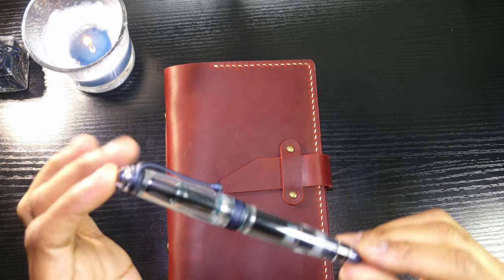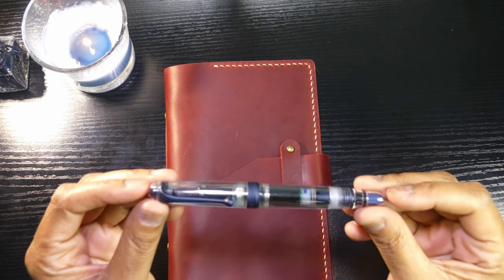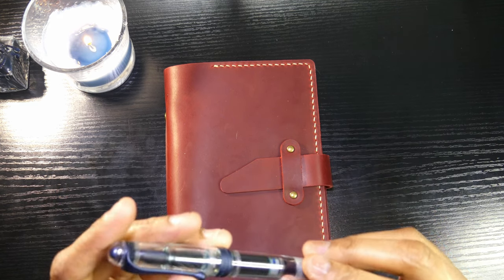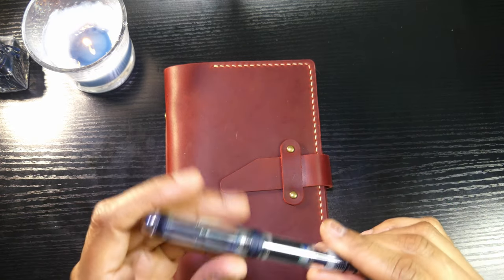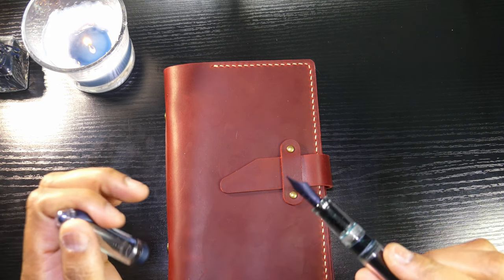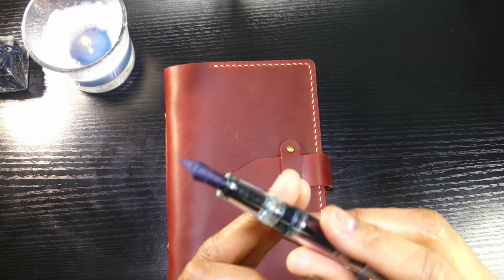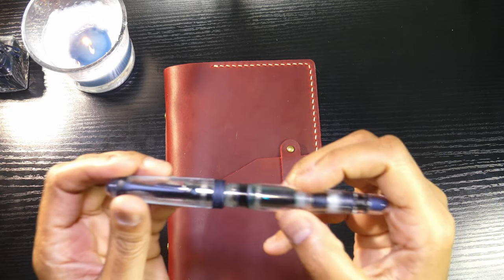But once I got it, it was like... hmm, it doesn't really impress in person the way that it did in the photos. But with that said, once the piston issue was fixed and the section was all cleaned up, I really love this pen. Would I buy it again? Probably not. Am I happy that I have it? I'm absolutely happy that I have it, and I am grateful that I was able to spend $671 on a fountain pen.